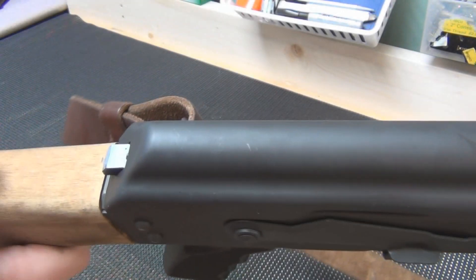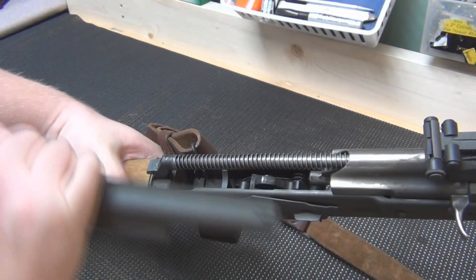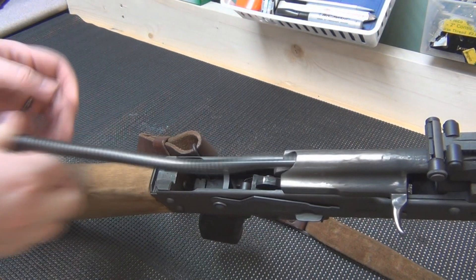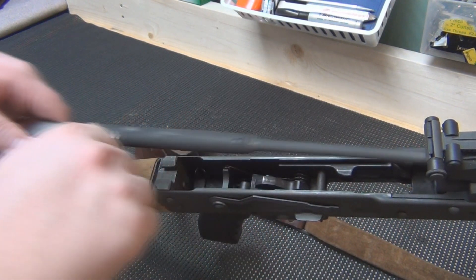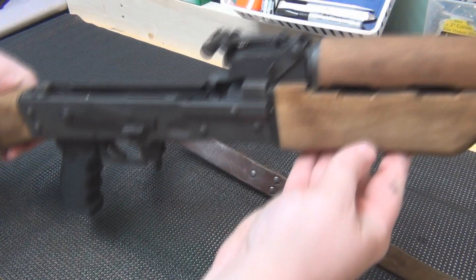As you can see, the button here needs to be pushed in and the top cover needs to be taken off. The spring guide rod needs to be taken out — you just push forward and bring back. Then the bolt carrier and bolt assembly: bring back and lift up. It's a little dirty; I might have to clean that for him too.